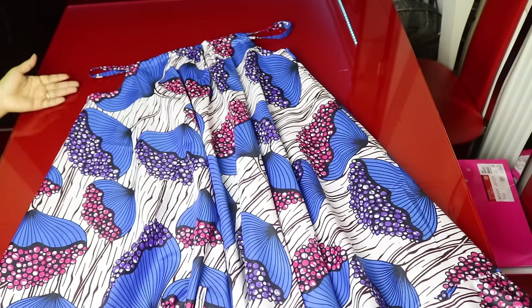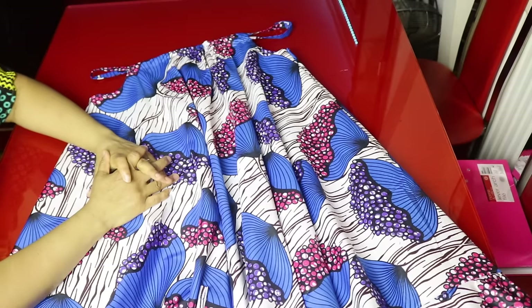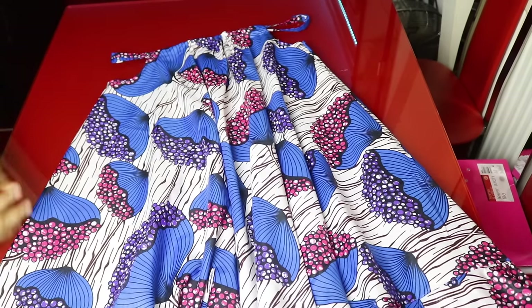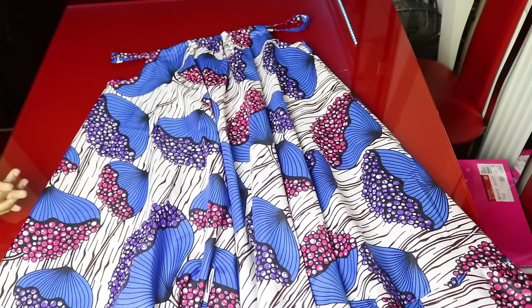So this is a simple and casual dress, and very easy to make. We have come to the end of today's tutorial. Thank you so much for watching. If you found this video helpful, don't forget to give it a thumbs up and subscribe to my new YouTube channels — I will link them in the description box below. Thank you so much, I love you guys. Bye!